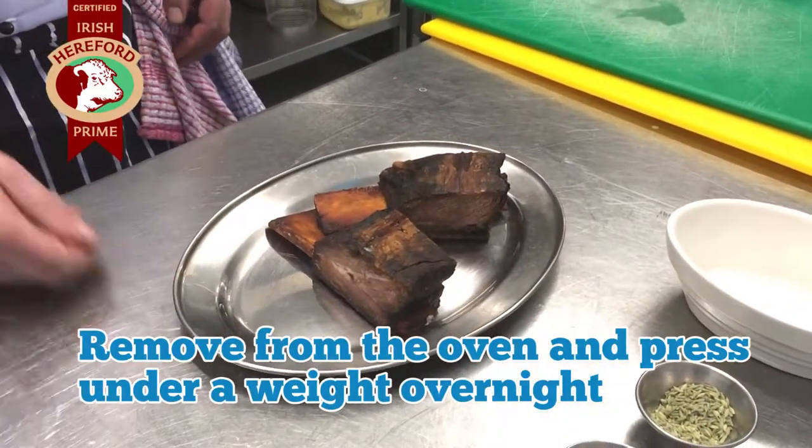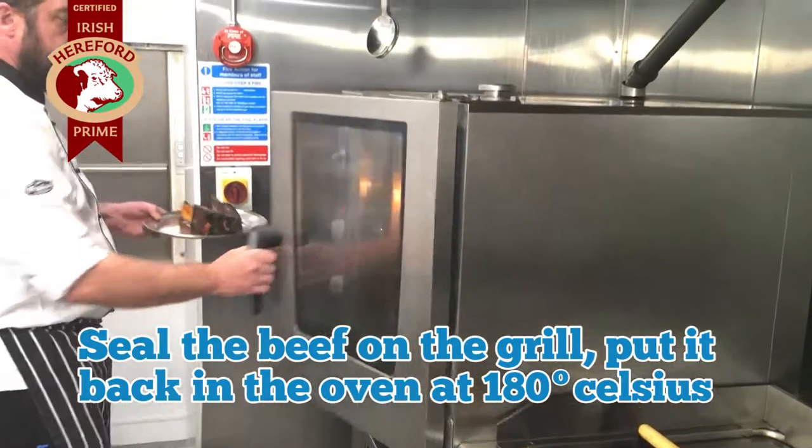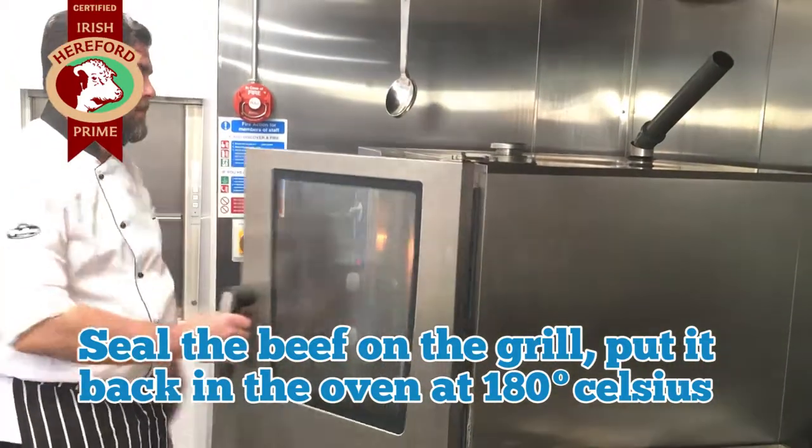Remove from the oven and press under a weight overnight. Cut into portions, seal the beef on the grill, then put back in the oven at 180 degrees centigrade until hot through.